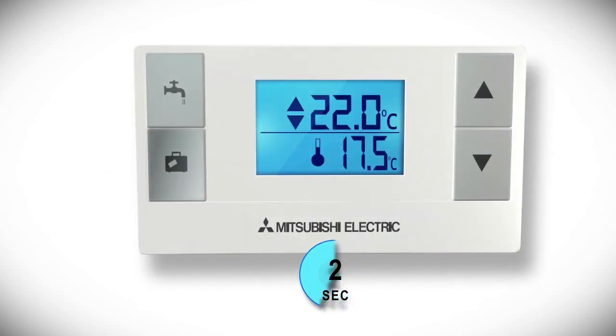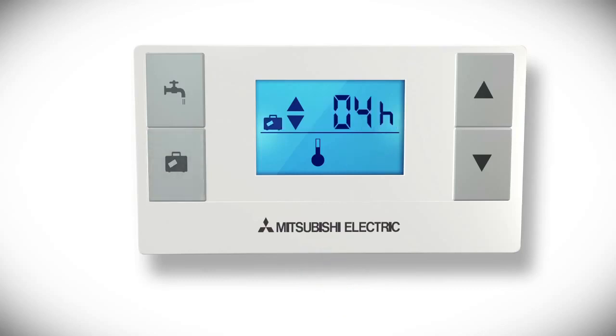Holding down the suitcase button for three seconds is a quick way to set the holiday mode, and you'll see the suitcase icon start to blink. Use the up and down buttons to set the number of hours you want holiday mode to run for. You can set a maximum of 72 hours of holiday mode from the wireless controller. If you leave the value as a dash dash, then the system will stay in holiday mode continuously.